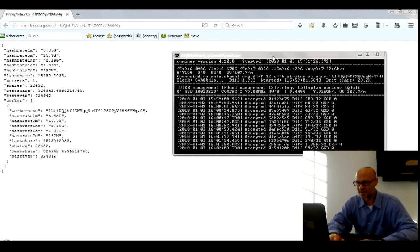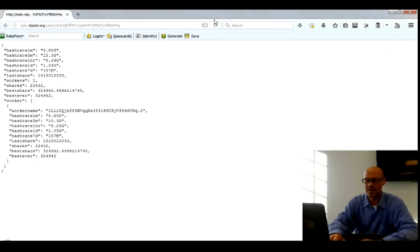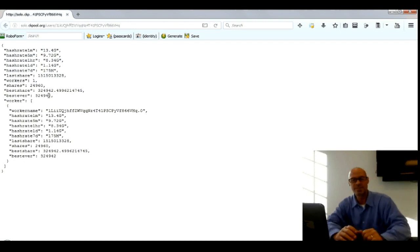We're not going to go over the specifics, but I am accepting blocks. I am connected to the solo pool as you can see up here, and looking at data I'm pulling up on the website for DCPool.org, you'll see that I'm accumulating some pretty interesting numbers, considering that I am solo mining.